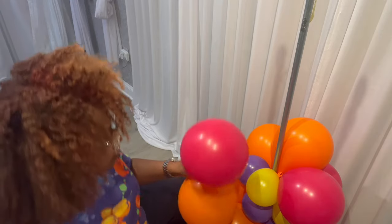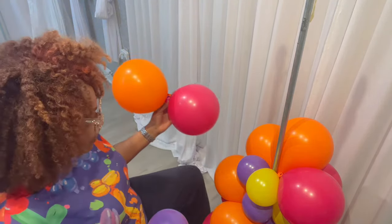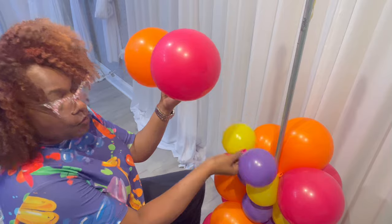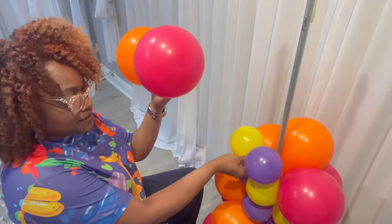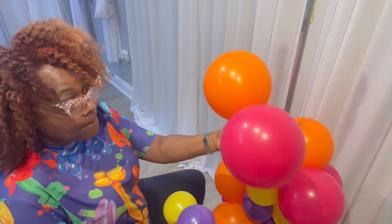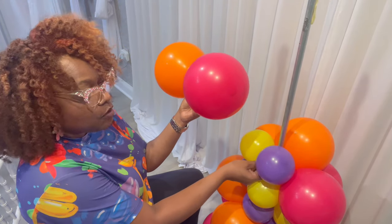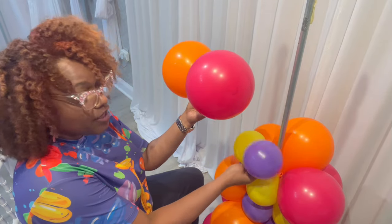Let me show you one more time. My orange is on my left and my wild berries to my right. When I place this on the pole, because I want to spiral, I don't want these two to match — the 11-inch balloons I want those to match, but the 5-inch I don't — because I know I'm going to do the twist, wrap it to keep the spiral, and then it will match.